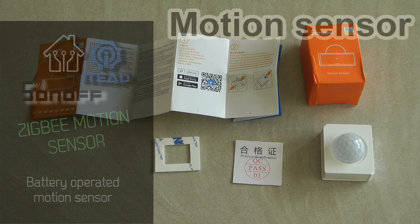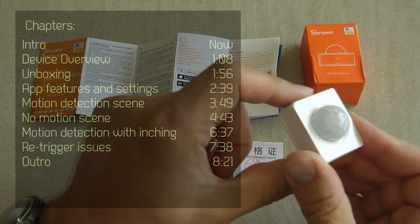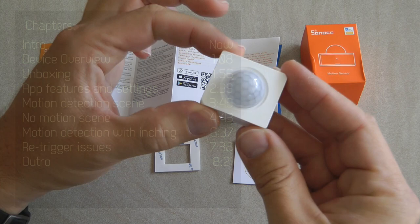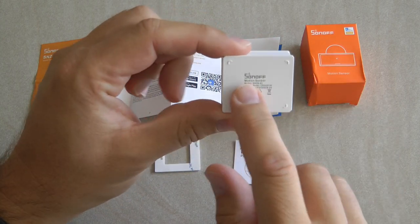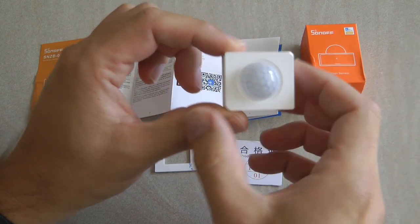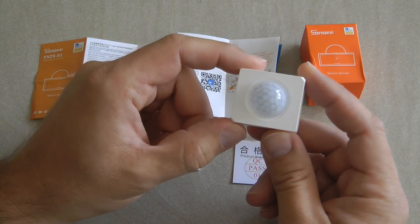Welcome to a new video in my home automation series. Today it is time for the next Sonoff Zigbee sensor, the SNZB-03, which is the Zigbee motion sensor. As the name suggests, this is a battery operated motion sensor with a PIR sensor that communicates via Zigbee to the Sonoff Zigbee bridge. Within the eWeLink application you can set up different scenes — for example, if motion is detected it can turn a light on, controllable by any Sonoff smart home products.